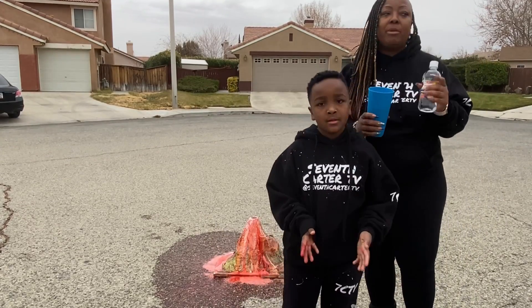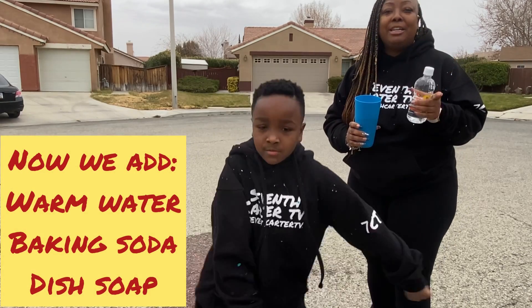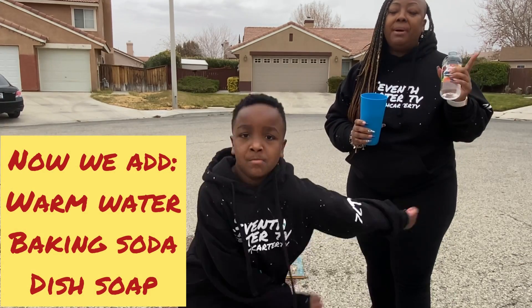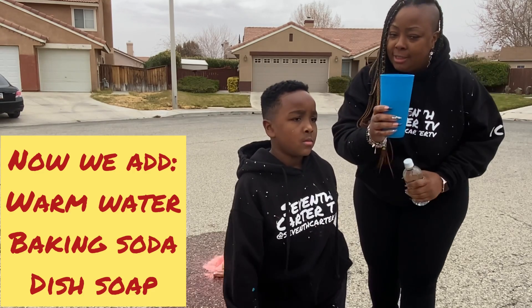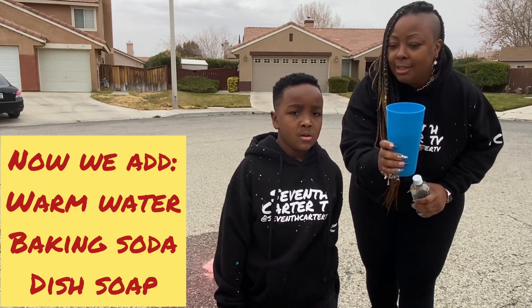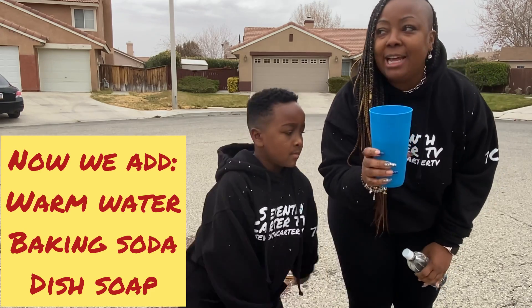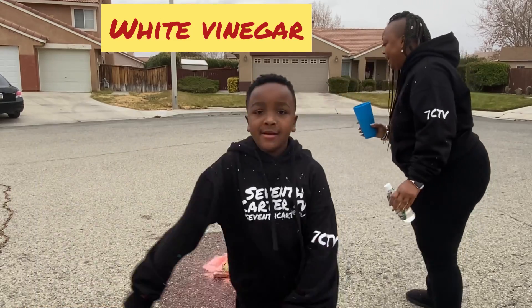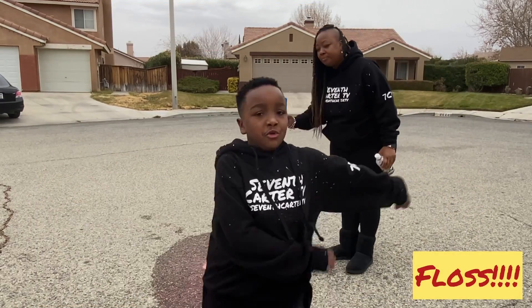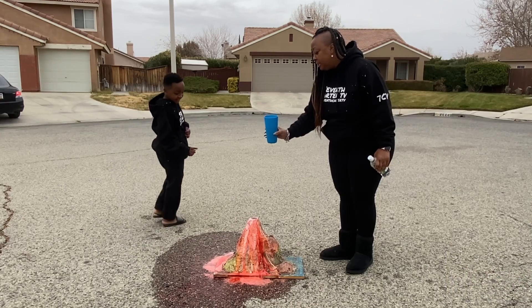So we did the experiment with what came in the National Geographic kit — this is not an ad. But now we're doing our own, which is what again, Auntie? Warm water, baking soda, and dish soap. Warm water, baking soda, and dish soap — and then we're going to add the vinegar. Comment down below if you can guess what happens. Okay, pour this in — this looks like pure blood.